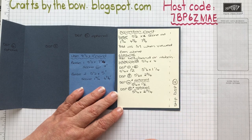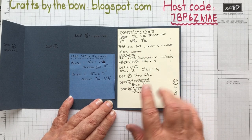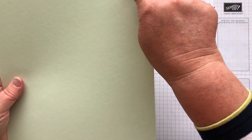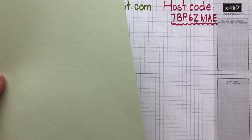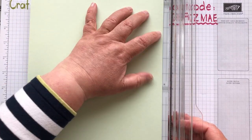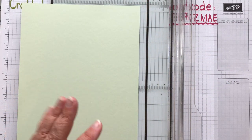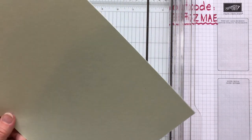If you have 12 by 12, these are all the sizes you need. If you have 8.5 by 11 like I do, these are the sizes for the base, and for the designer series paper and everything else we use these same measurements. I'm going to get my soft sea foam and to start with take a one inch strip the length of the card, because that's the piece we need for the little belly band.